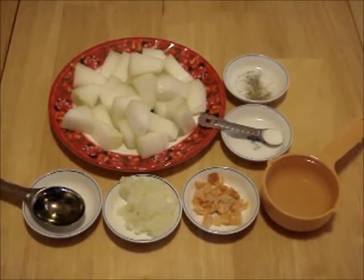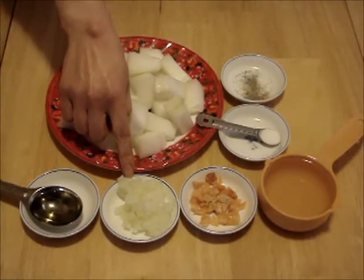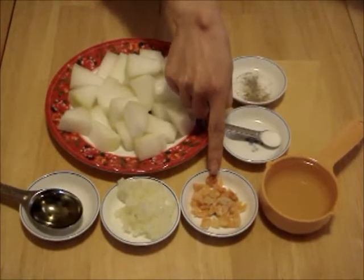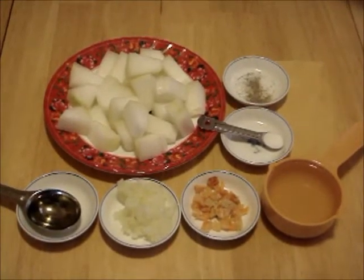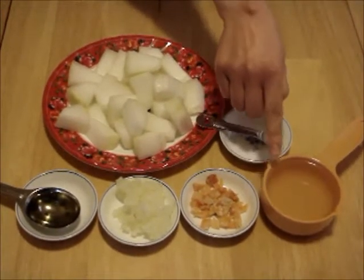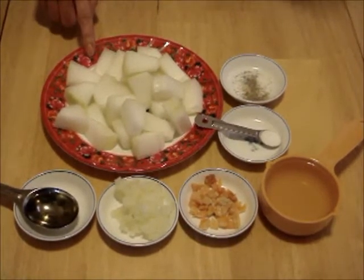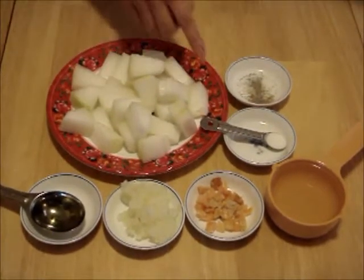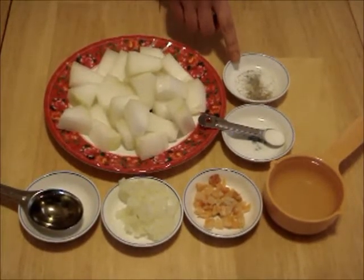After preparation, we have one tablespoon of vegetable oil, a quarter of an onion chopped, and two teaspoons of dried shrimp cut into bits. Earlier it has been soaked in half cup of hot water for one hour, and we keep that water for cooking the winter melon later. Here is half pound of winter melon, peeled and cut into bite size chunks. We have quarter teaspoon salt and two sprinkles of black pepper.